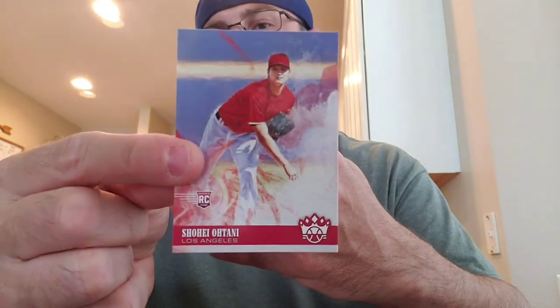Chris Flexen, Phoebe Flexen rookie. Alright, last pack. Hey look at that — the other Shohei! So now I've got two of each.